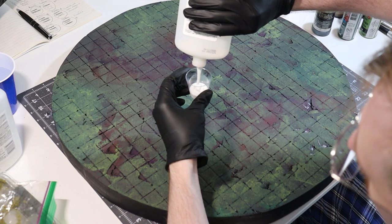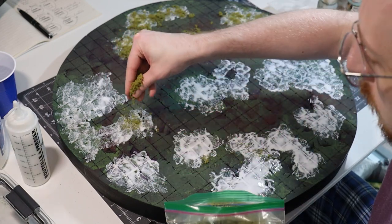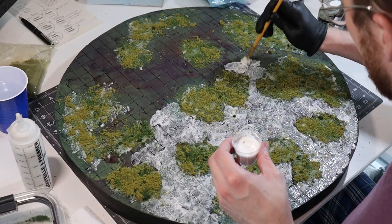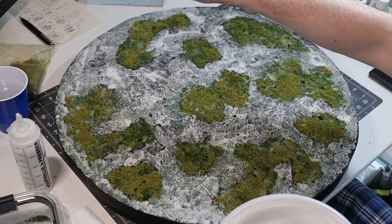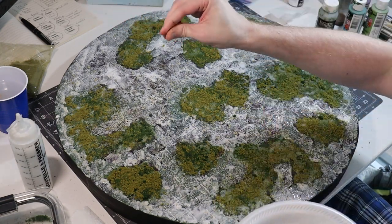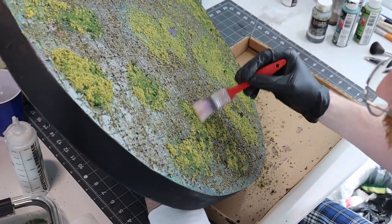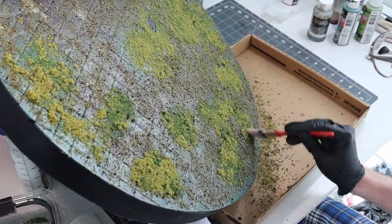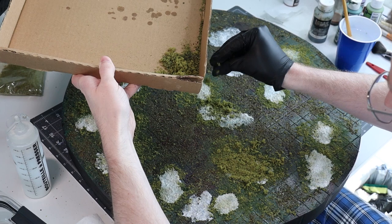Once that's totally dry I am just going to flock the heck out of this thing. I'm going to start by covering large areas of this board with white glue, then sprinkle in a bunch of my light green flock with some dark green flock on top of that. While that's still drying I will cover the rest of the board with more white glue and sprinkle a ton of green tea leaves over top of everything. Once totally dry I'll brush off all the excess pieces, then brush on more white glue at key areas and drop more flock into them.